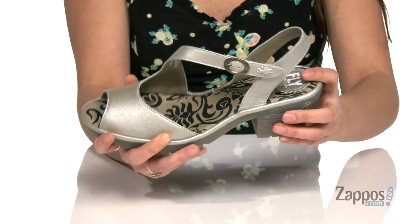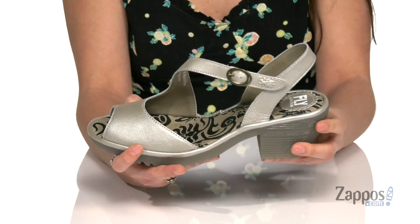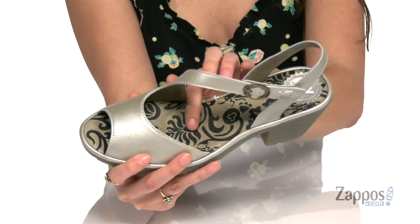You've got a hook and loop closure strap to ensure a perfect fit, and inside is smooth leather lining with a cushioned footbed for loads of comfort. I like the little decorations in the footbed too — they add just a little bit of flair.